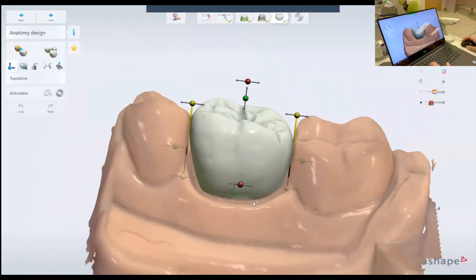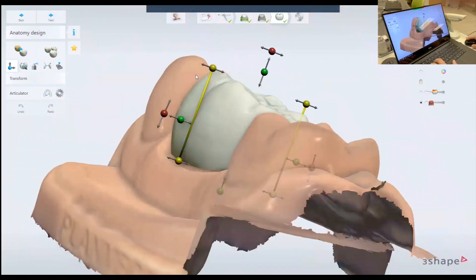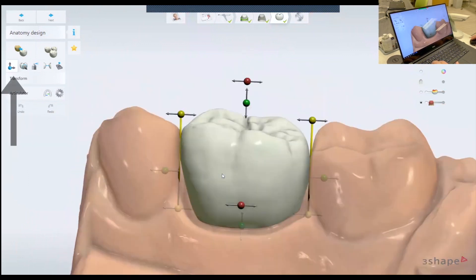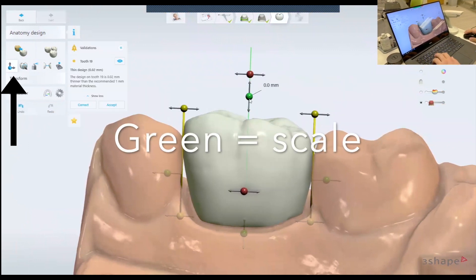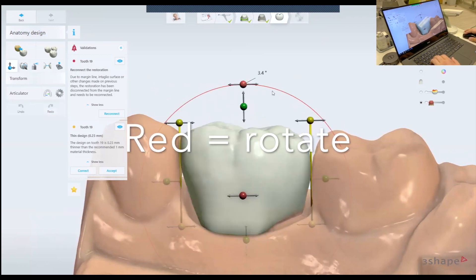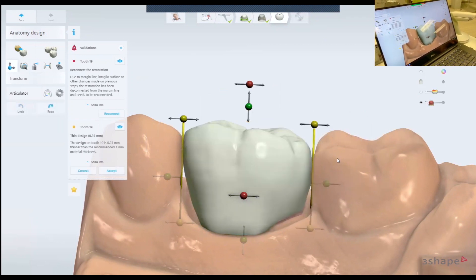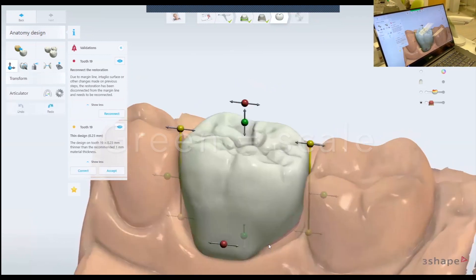The software will propose a design for you. When you look at the design, there is the transform tool. The transform tool has buttons that will elongate the crown, rotate — the red button will rotate — the yellow button will taper the crown like this, and the green will scale it like this.